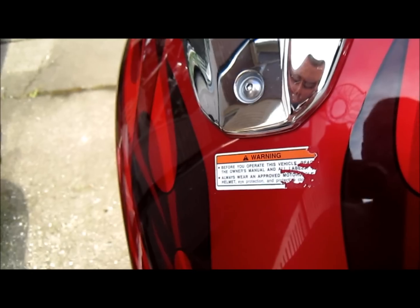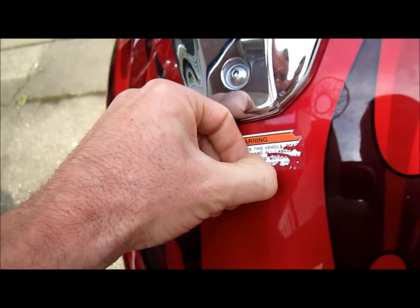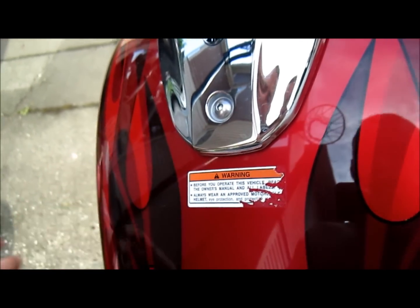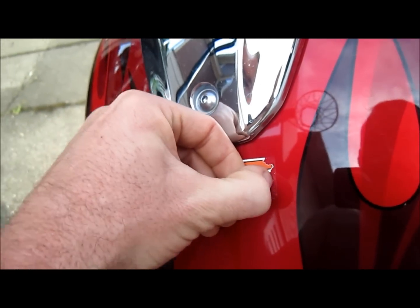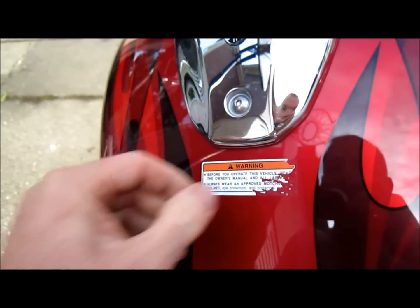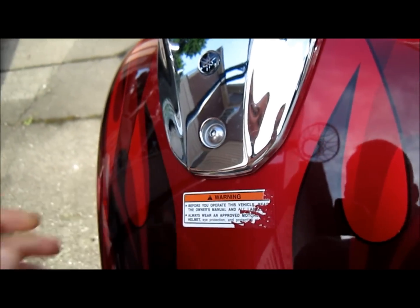And you'll have a beautiful gas tank. This is my new bike — I always wanted to get rid of these things, and now I'm doing it.